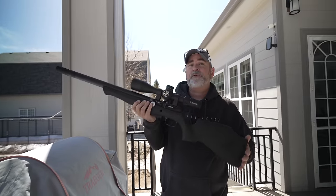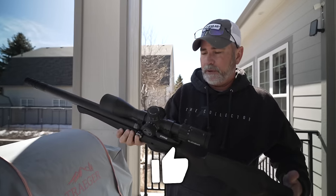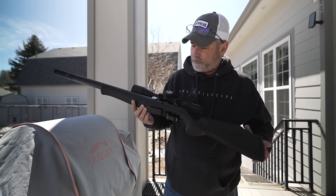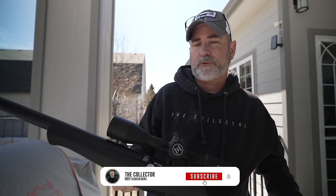I like air rifles. They're cheaper to shoot — number one. Number two, they're pretty damn accurate. And number three, it may start a collection of air rifles — and the wife's going to kill me. But this one's pretty badass. Thank you to Utah Air Guns for sending this out — this is pretty damn cool. Guys, hit like and subscribe, and take care.